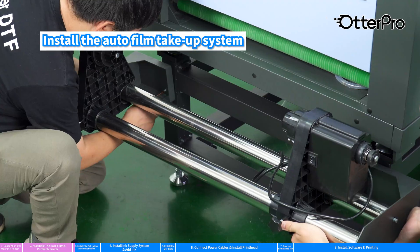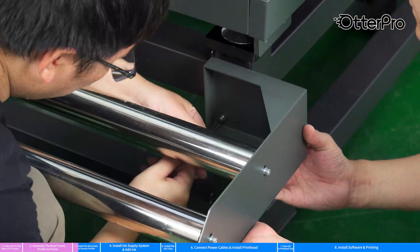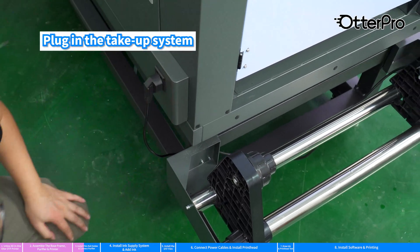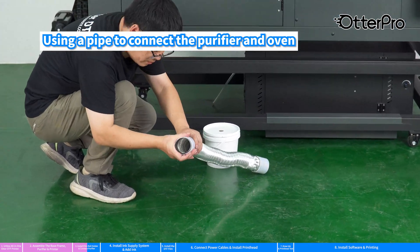Install the auto film take-up system and plug in the take-up system. Using a pipe, connect the purifier and oven.